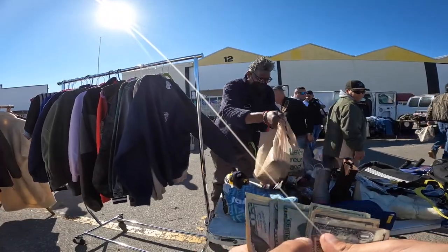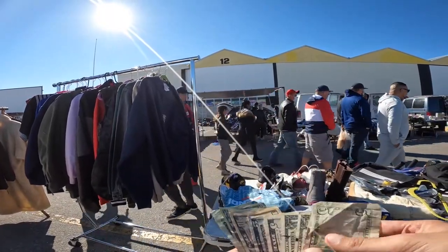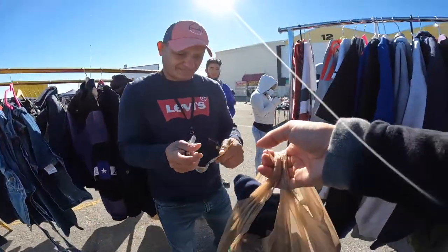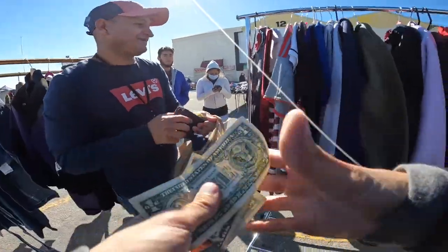Oh okay. Alright, thank you. Tommy Hill's big here. Perfect. Thank you, thank you.